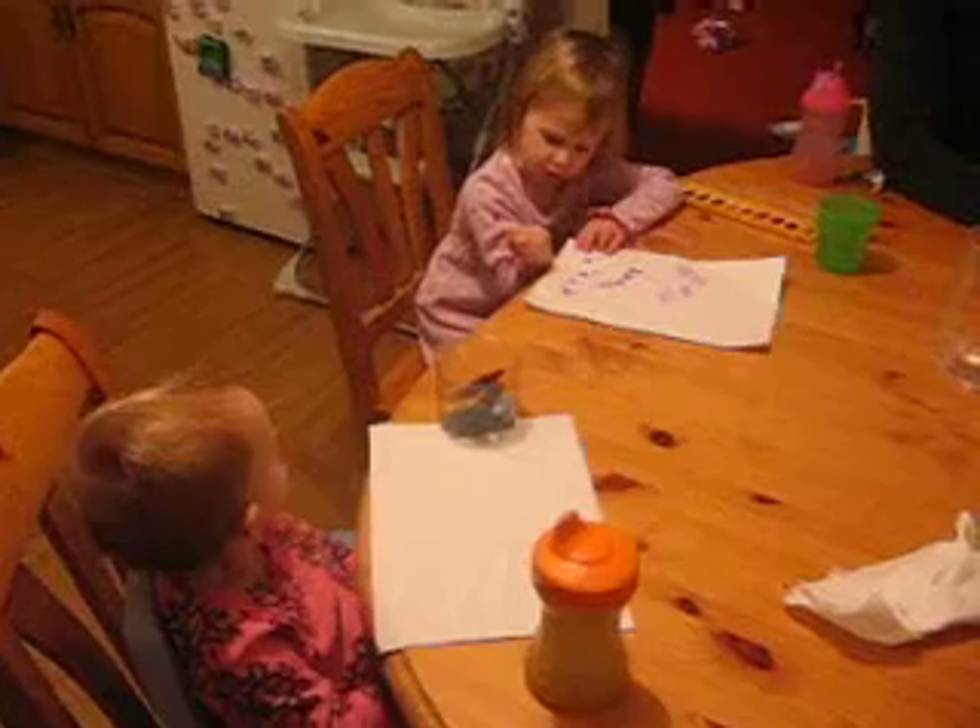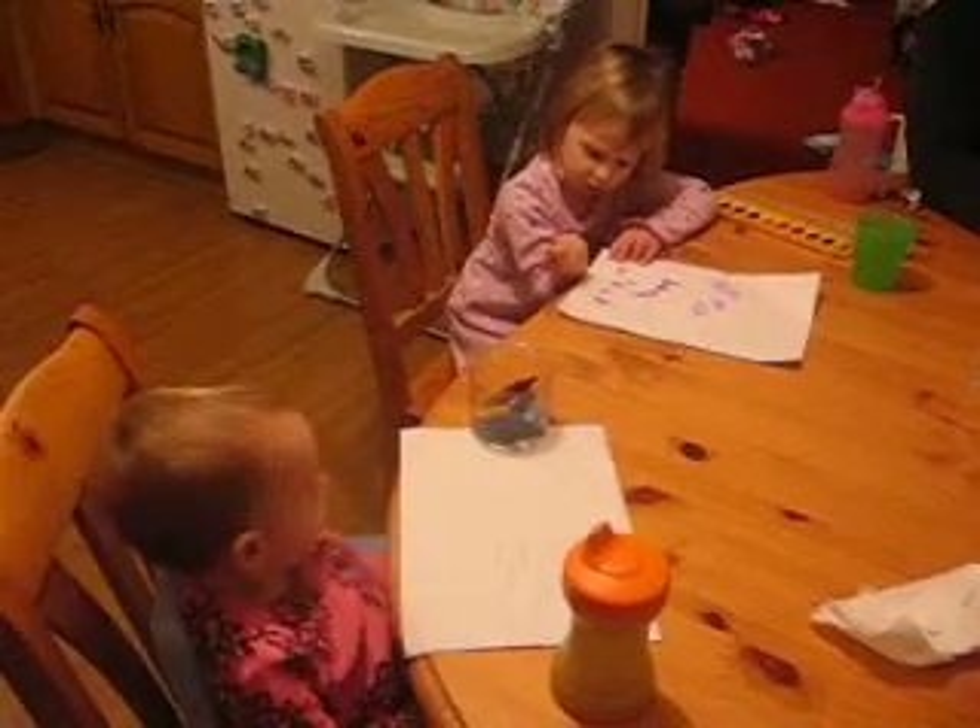What are you drawing, Micaiah? Something pink. Oops, did you get your hand in it? Aaaaah!